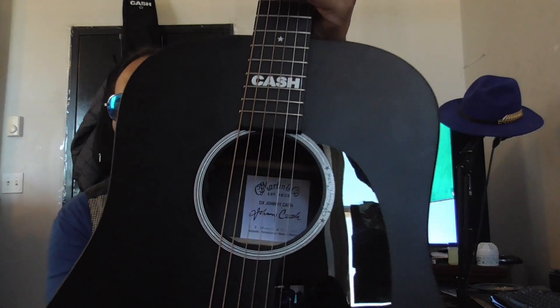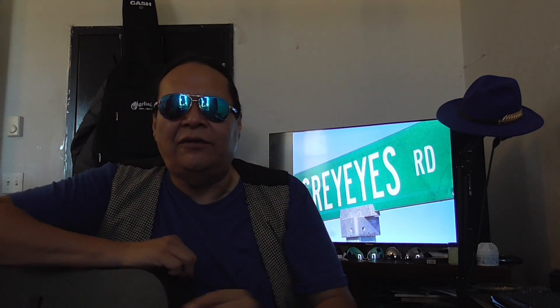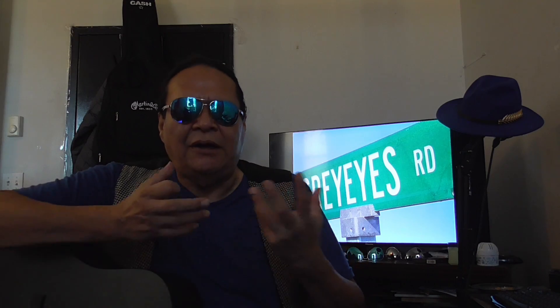This is a Johnny Cash model, late 60s, early 70s. I can't remember who it was, but Johnny Cash collaborated with Martin Guitar and he wanted a black guitar because he was the man in black.